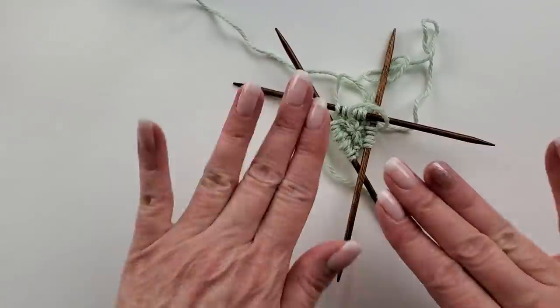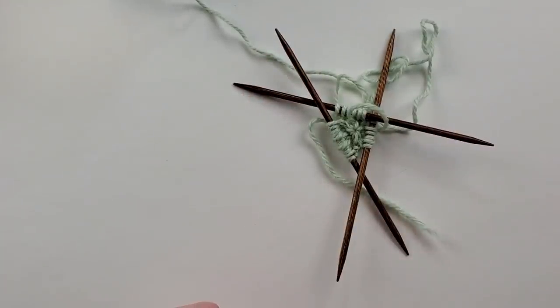That's it for the round toe and the techniques used in the toe — no more techniques, just keep doing the same thing. You're going to want to jump ahead now and look at the heel style you want to use, because there will be instructions for how long to knit the foot before you start the heel. Different heels require leaving different measurements. Next up in this tutorial, we're going to cover the gusset heel flap heel.